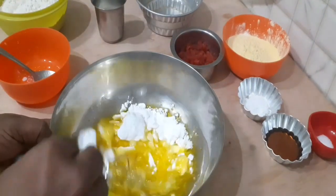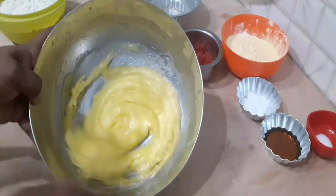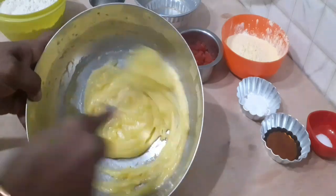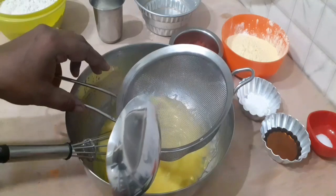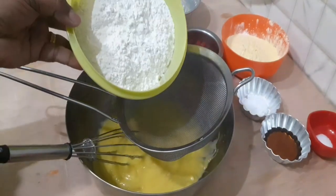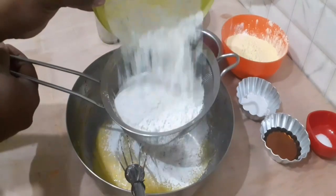Add sugar and 200 grams of cream. Continue mixing until you achieve a creamy texture.